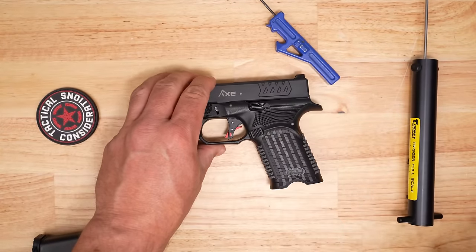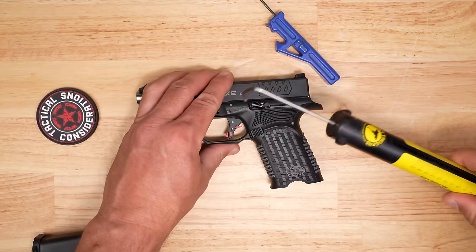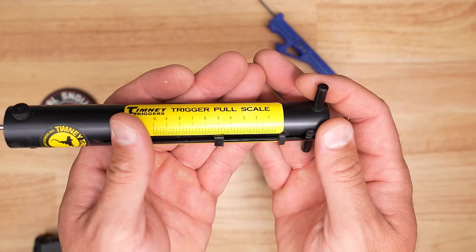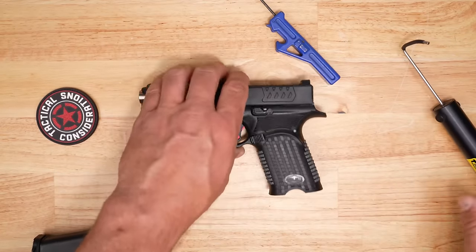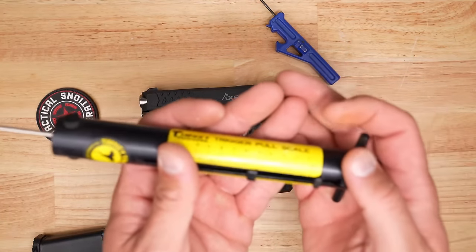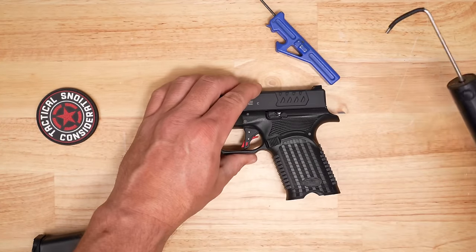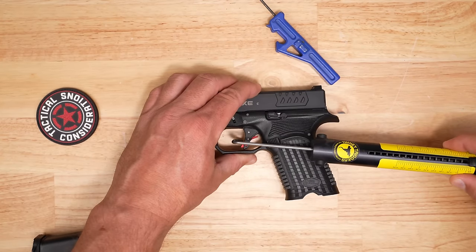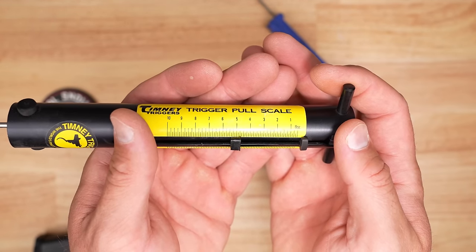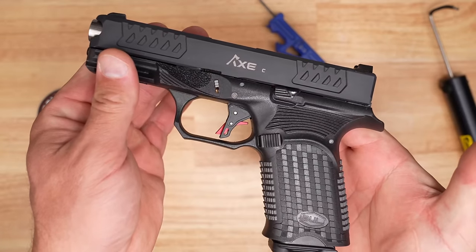Let's do three trigger pull measurements using the manual gauge. The first pull came in at almost four pounds and ten ounces. The second was just under five pounds — about four pounds fourteen ounces. The third broke again under five pounds, around four pounds twelve to fourteen ounces. Not bad at all.